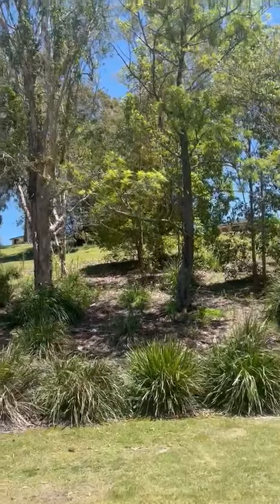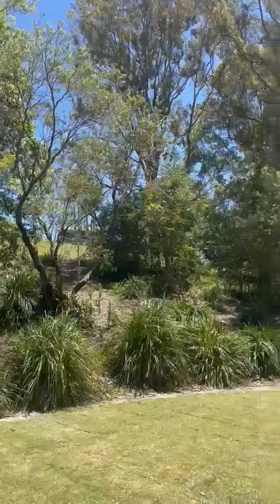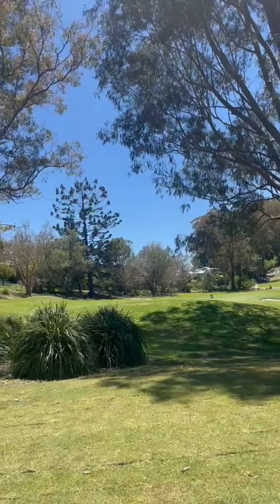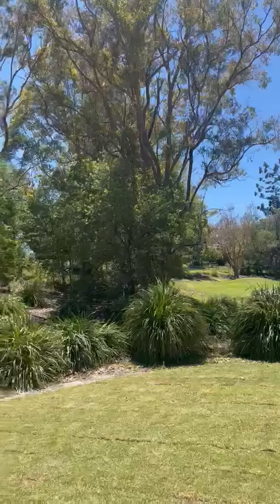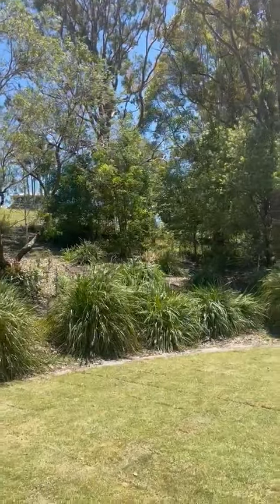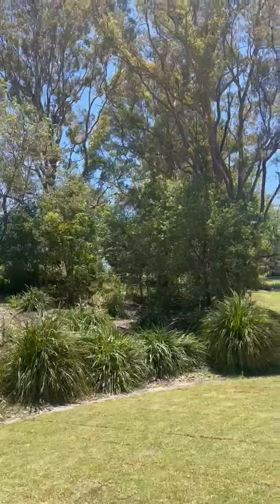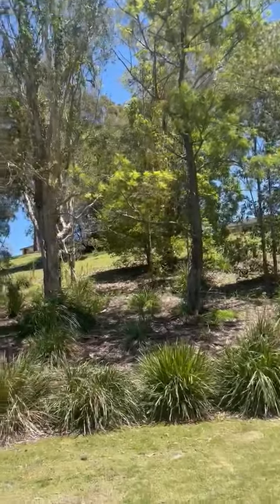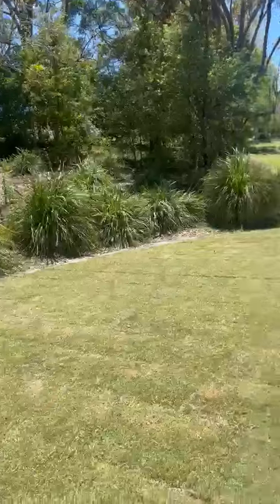As you can see behind here, we've got quite a few trees shading this tee. Not so much today, but in the winter when the sun sits a bit further to the north, we get a lot of shade issues on this tee. As per Craig Parry's master plan, some of these trees are going to be selectively removed and some will be trimmed just to allow a bit more sunlight back into this tee.